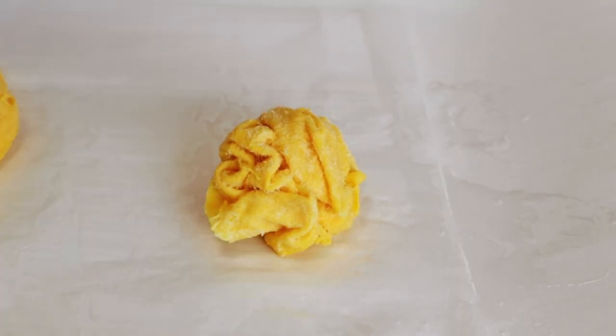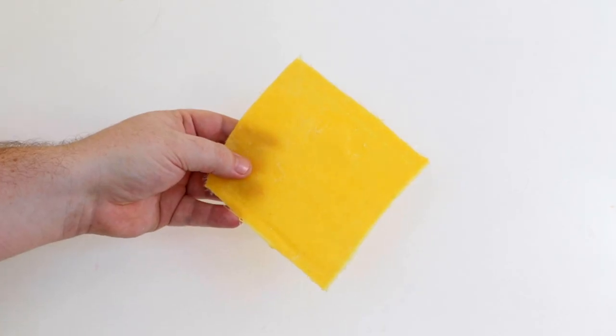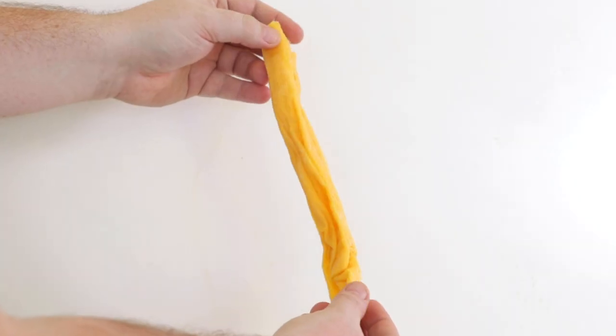Once it's cured, the art resin is going to make the fabric stiff and rock hard. So feel free to use art resin on any fabric you want — just test it first.